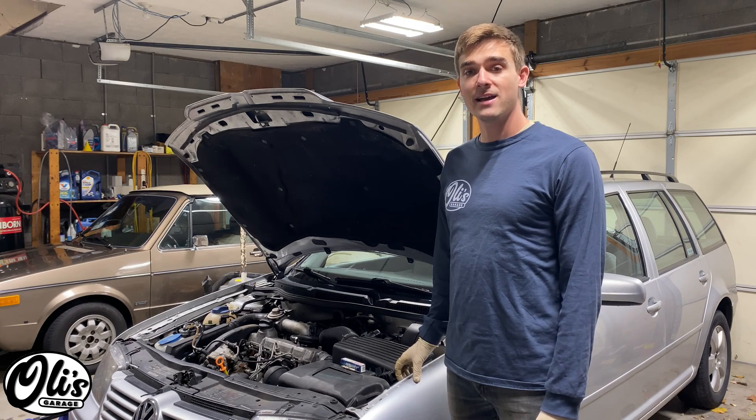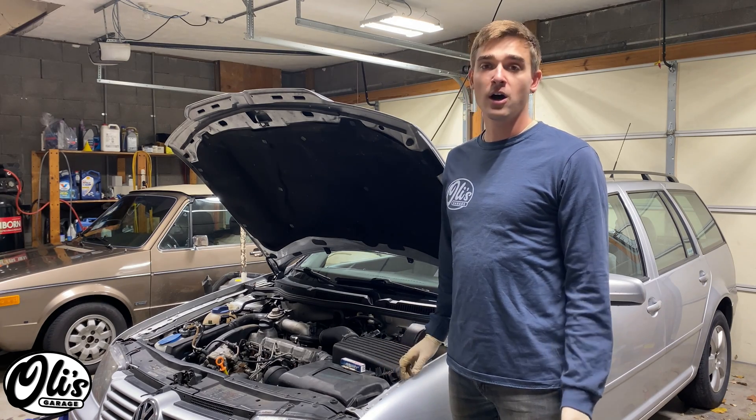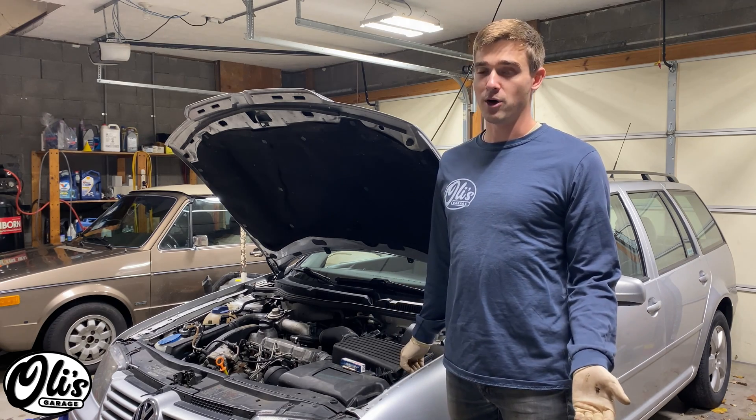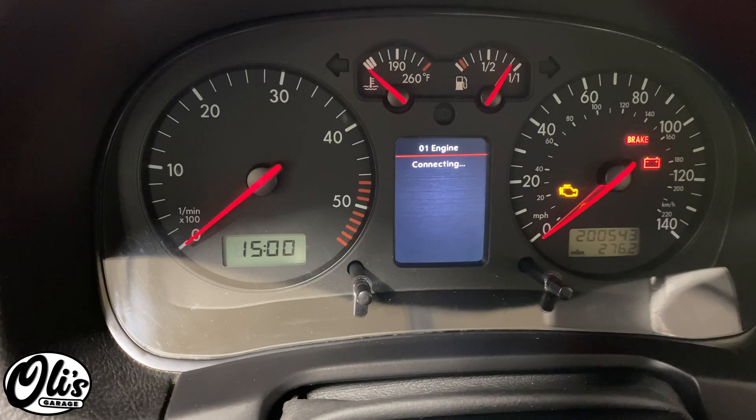Let's quickly discuss diagnosis of a glow plug issue. On a vehicle like this one that has a computer installed, my first sign was when the check engine light came on. I then scanned it and I could see that it complained about a glow plug issue in the number four cylinder.